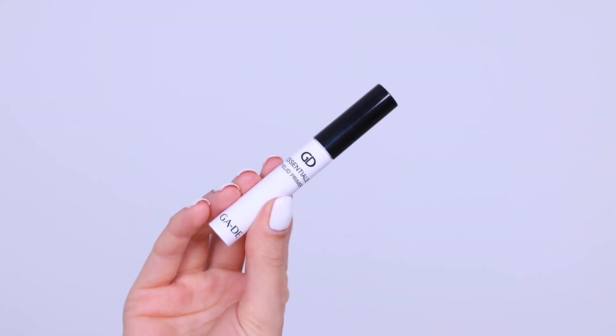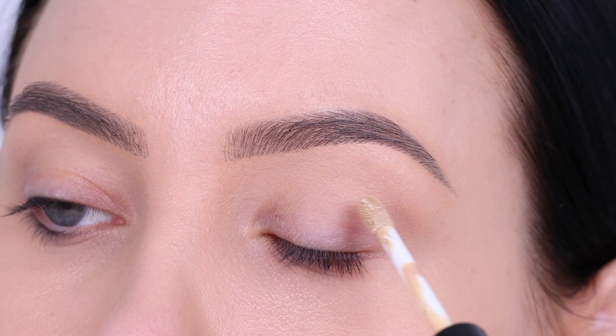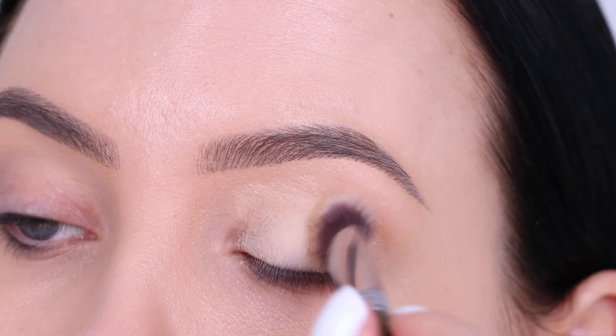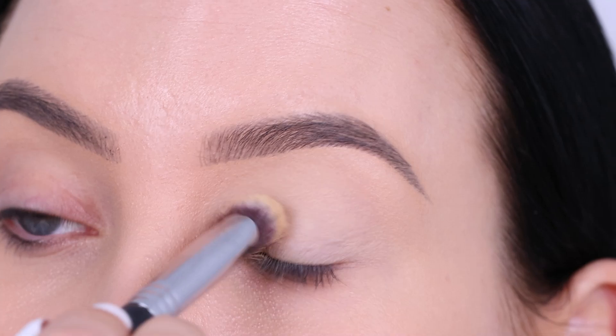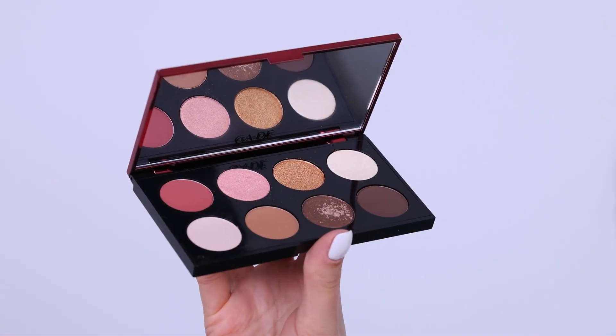The first thing you want to do is take an eyeshadow primer. I'm using the Jade Cosmetics Essentials Eyelid Primer and I'm gonna apply a few dots on the eyelid and then blend it all over. A primer removes the redness from the eyelid, makes sure your eyeshadow stays longer in place, and makes the eyeshadows look more pigmented — so never skip this part.